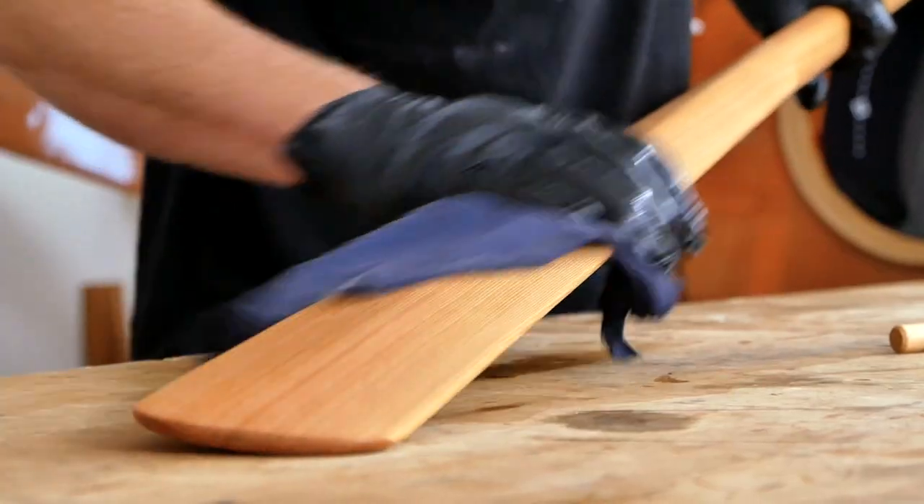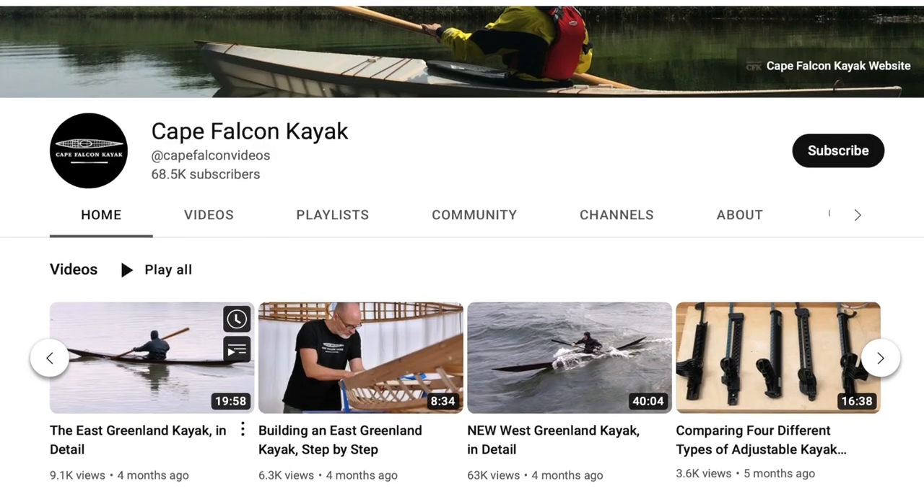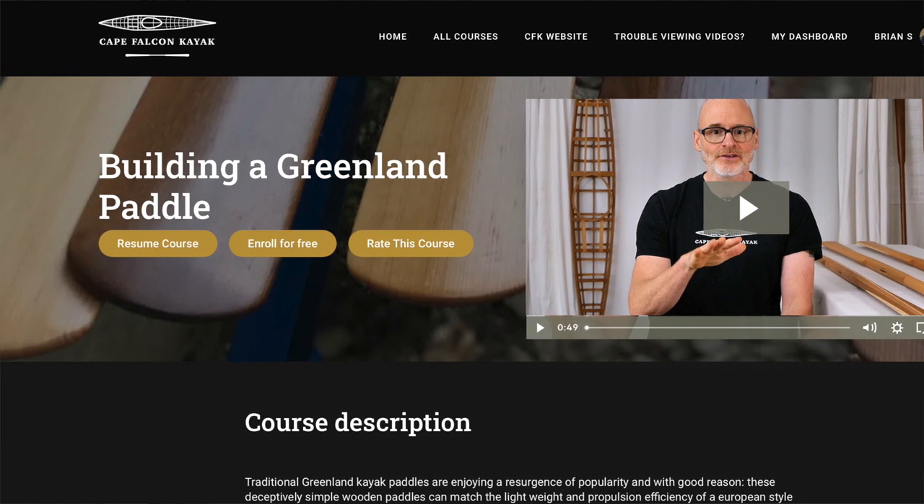In this video, we're going to cover a couple different options for finishing your Greenland Paddle. Now, remember, this is a series, so if you haven't done this already, make sure that you go back and at least watch the introduction video. I'll throw a link up on the screen for that right now, and you can find the entire playlist with all these videos in order here on the channel. You can also find this entire series for free without any commercials on my website.